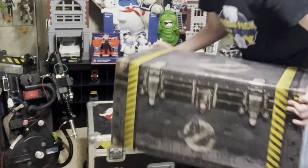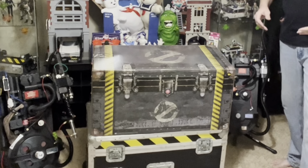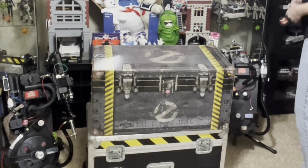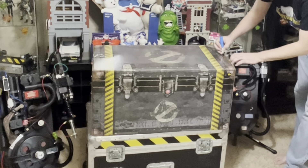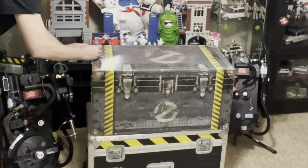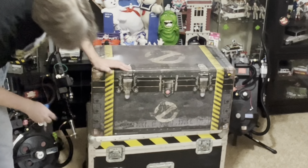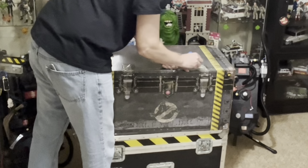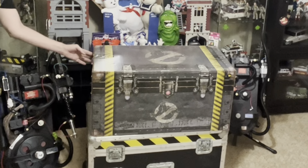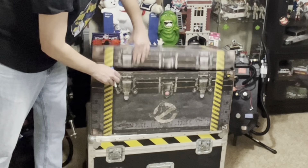And now there is the box itself. This one is special in the way they have it boxed — it's designed to look like a storage trunk straight out of Ghostbusters Afterlife. It even says Egon Spengler Proton Pack on the front, and it has the Ghostbusters logo stenciled on the top as well as the front. It's just a cardboard box, but they made it look as fun as possible.